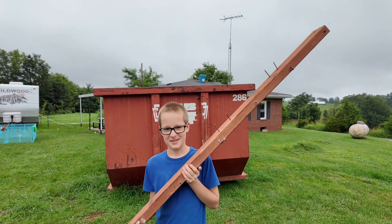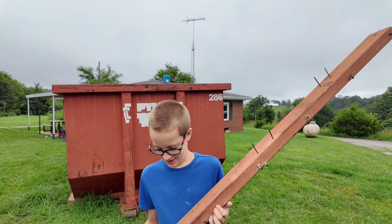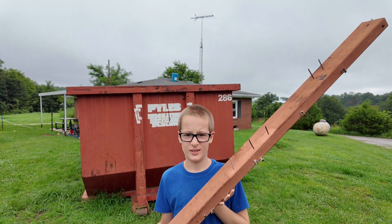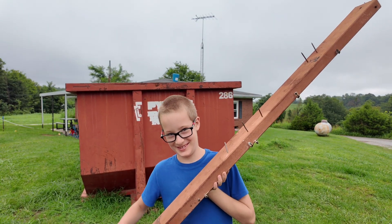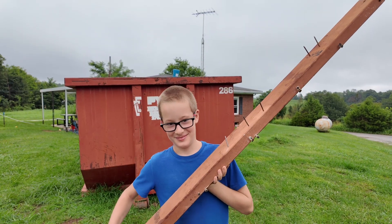I caught up with Wyatt here. He's got a board with lots of nails in it. Looks like you're going to take some nails out. We're trying to save all the 2x4s we can. Wyatt's got some projects in mind — one of them is probably a tree house.